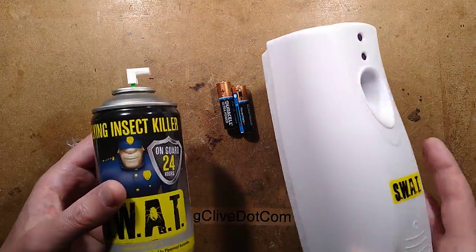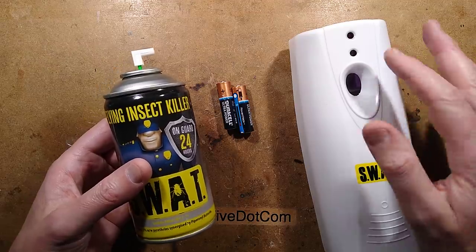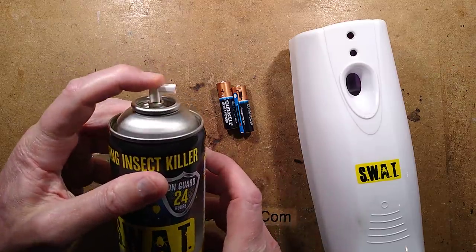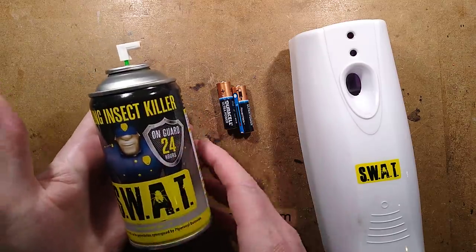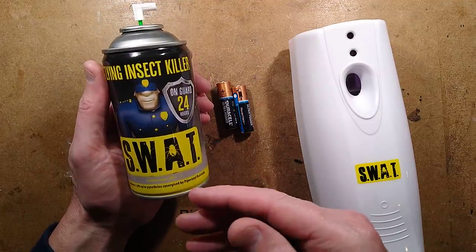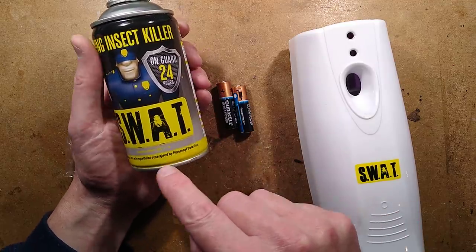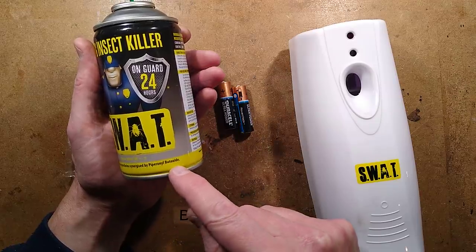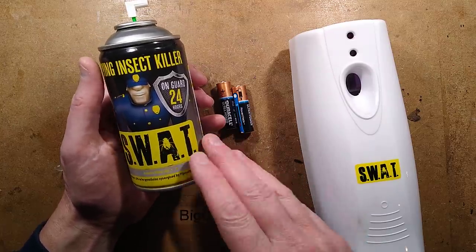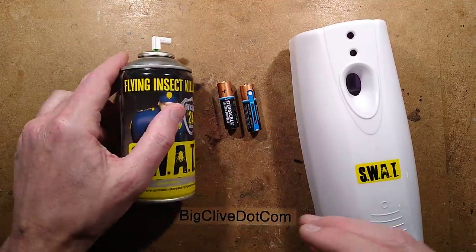Those of you familiar with air fresheners will see that this is like a public toilet air freshener, but with a light sensor as opposed to the home version which doesn't have the light sensor. They've simply put a can of dosing insecticide in it instead. This contains 1% pyrethrins, which is a natural insect repellent derived from chrysanthemums or synthesized from that technology, but it also says synergized by piperonyl butoxide. That's quite interesting — piperonyl butoxide doesn't actually kill insects but it stops insects from defending themselves against the pyrethrin, which makes it much more effective for a smaller dose. It just increases efficiency.